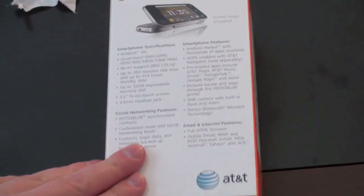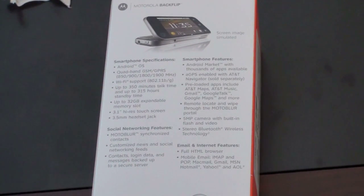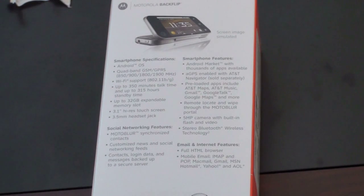And of course, running on AT&T's 3G network. It's got WiFi, up to 350 minutes of talk time, up to 32GB expandable. A 3.1-inch high-res touchscreen. There's been conflicting reports about whether or not it's resistive or capacitive, but we'll try that in just one minute. And this is running on top of Moto Blur, which is Motorola's skin on top of Android. It weighs about 15.3 ounces and has a screen resolution of 480 by 320.